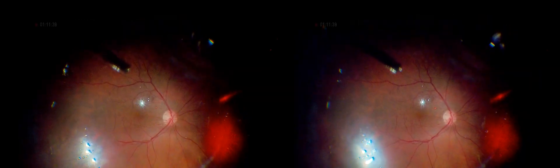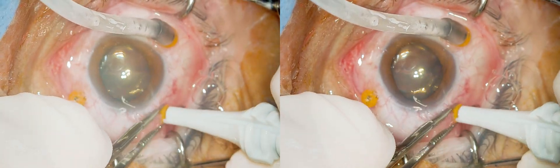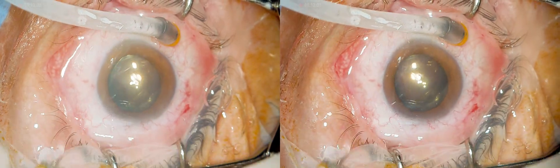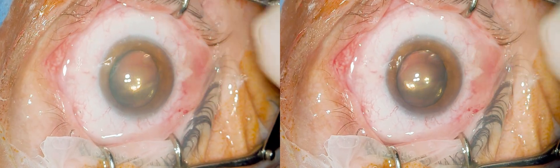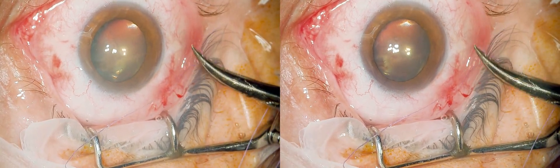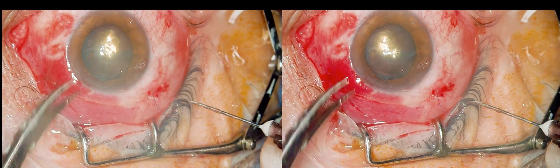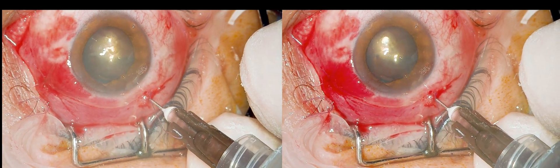The retina is looking good now. SF6 gas is injected through the infusion line following the air-fluid exchange. While purse-string sutures are not always used, they were applied in this case to protect the patient's best eye and vision. Additional diluted gas was introduced through the sclerotomy to prevent any hypotony. The gas concentration was slightly expansile, and the patient was instructed to maintain a face-down position.